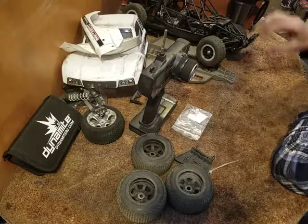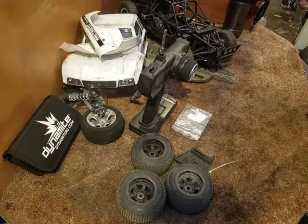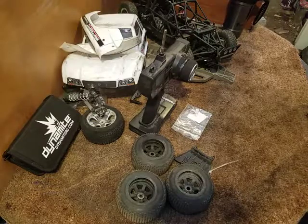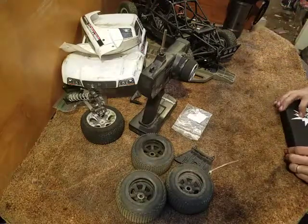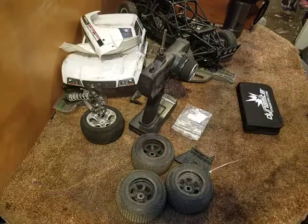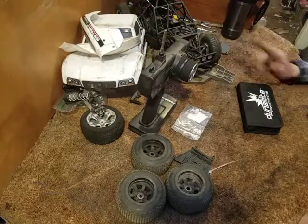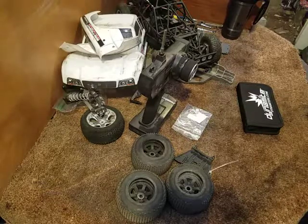It'll be ready to go. I know a couple of veterans who are going out with us and having fun driving, and I think it's about their turn to get one. We're getting ready to start putting more cars in more people's hands. We've got this car, and we've got the Rustler that's gonna turn into a Slash.